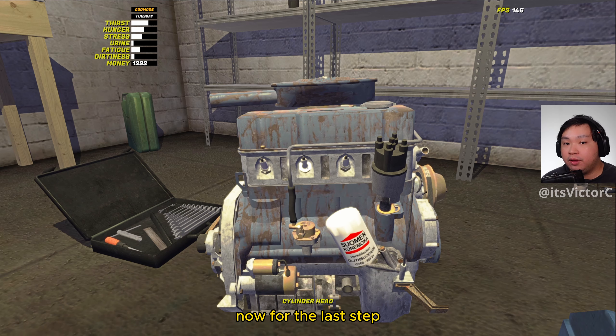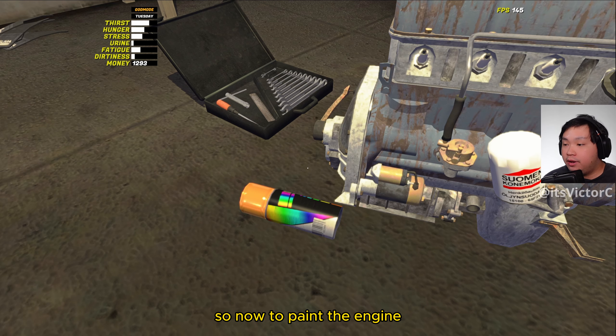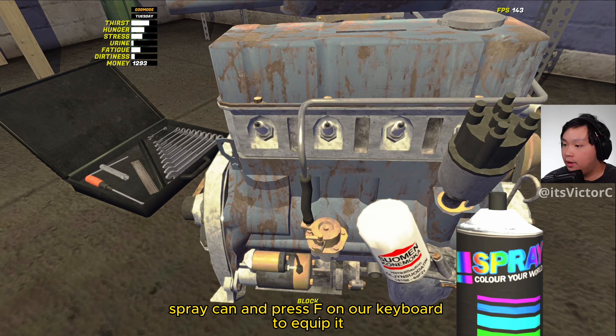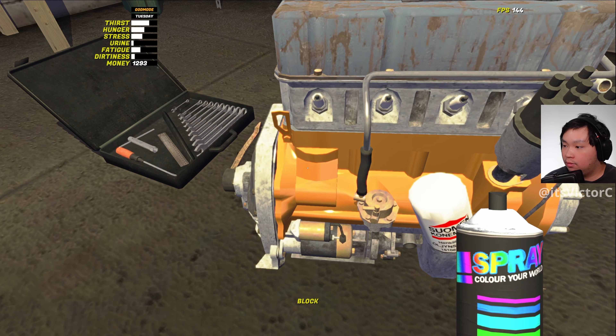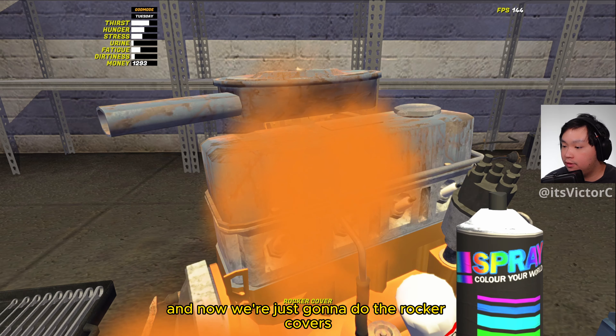Now for the last step we're going to paint the engine — however, this step is optional. I'm just going to show you guys what it will look like when you paint the engine. To paint the engine, we're just going to grab our spray can and press F on our keyboard to equip it, and now we're just going to spray it on the block. Just like that, your block is now orange. And now we're just going to do the rocker covers and change the color of the air filter as well.